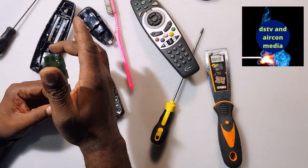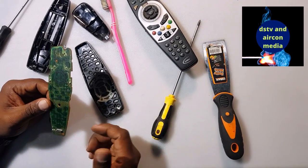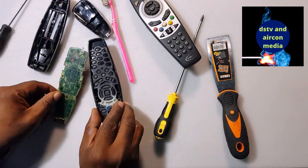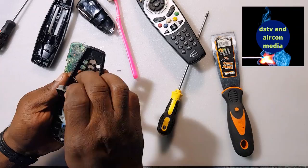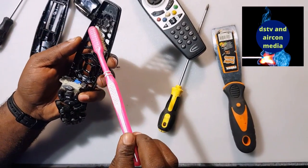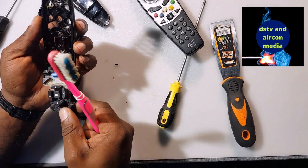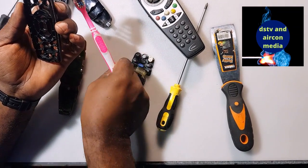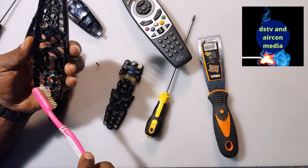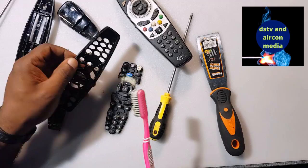Most of the time, repairing the remote — if it's not a dry joint and not a damaged LED or IC — is simply to clean the circuit board and the keypad. For a keypad like this, you can see the dirt on the keypad. We're going to do a cleanup so that the remote can work properly. We're going to use a brush to do the cleanup.